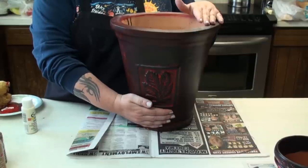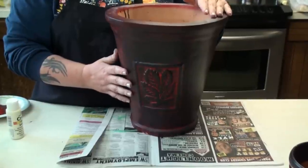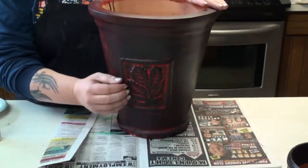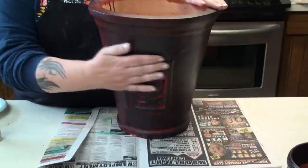This antique technique only works if there's a raised design on the pot. If there's a carved design it doesn't work quite as well, but there you go.